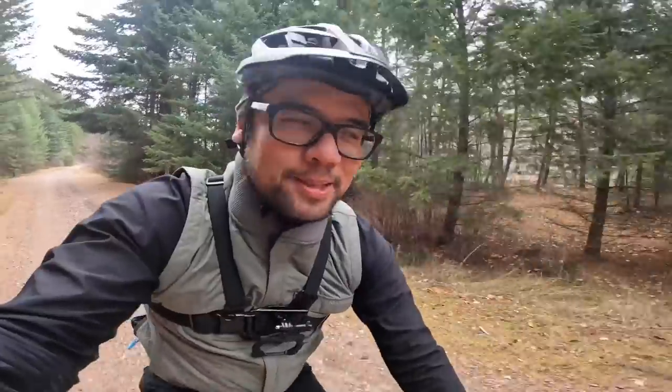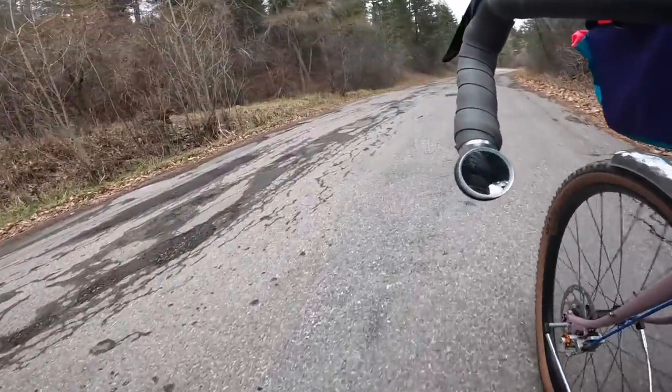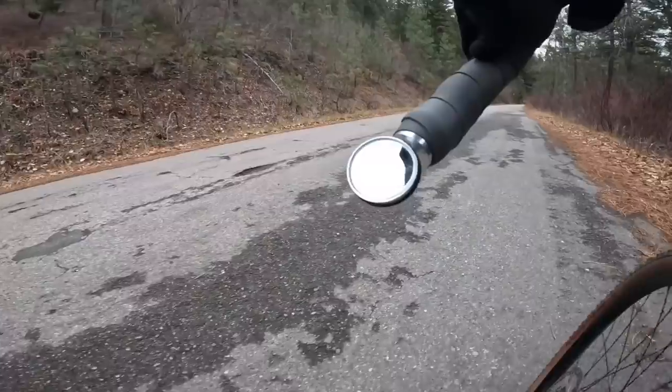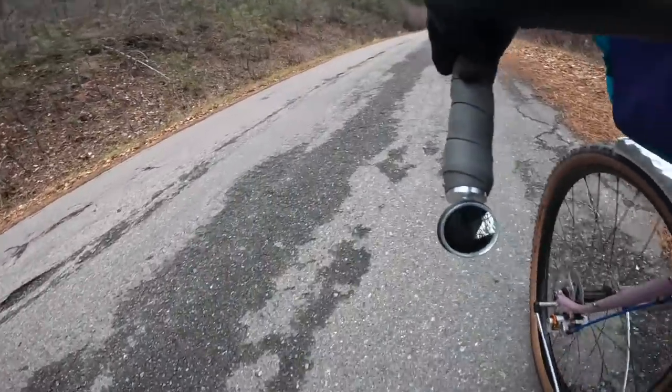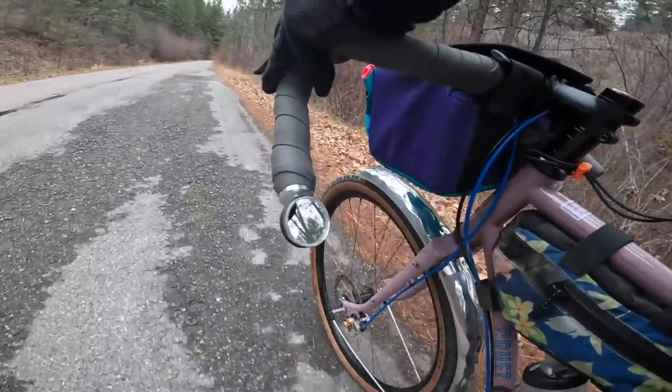Another thing I'm testing out — and I know you guys are gonna think I'm crazy — is the Gilles Berthoud cycling handlebar mirror. These have got to be the most expensive cycling mirror on the planet. They cost about 80 to 90 bucks depending on whether you get the leather trim. I got the one with the regular trim just because I didn't feel like spending the extra 10 dollars, but I wanted to see what the hype was about.